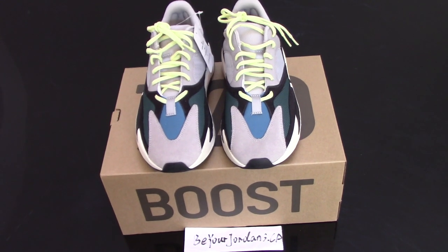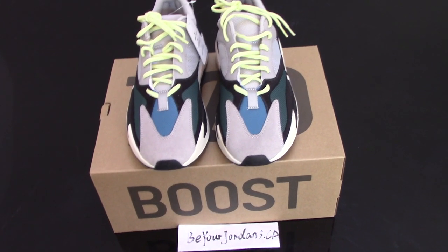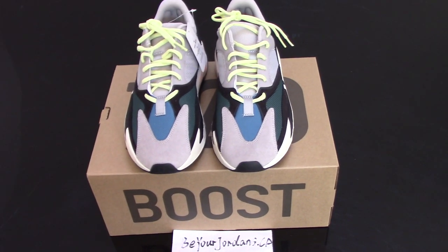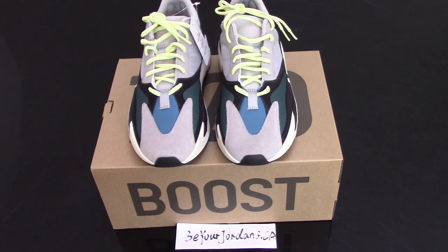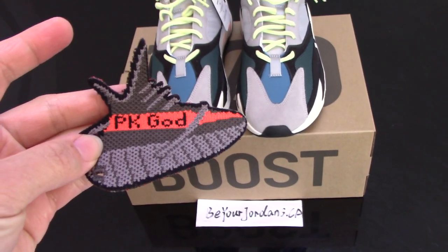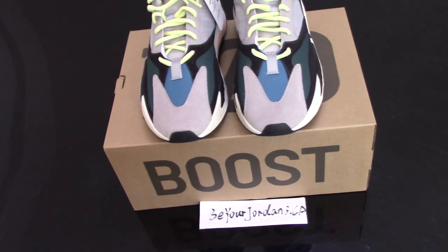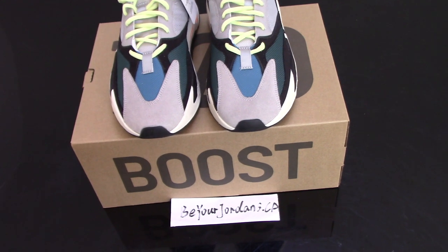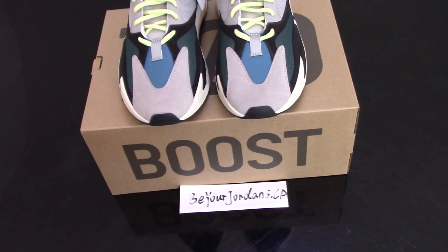You can check the shoes here. This is the Yeezy Boost 700, and this one is the gold version — the PK gold version. So if you bought shoes from China, you should know the PK gold version is the best version on the market.